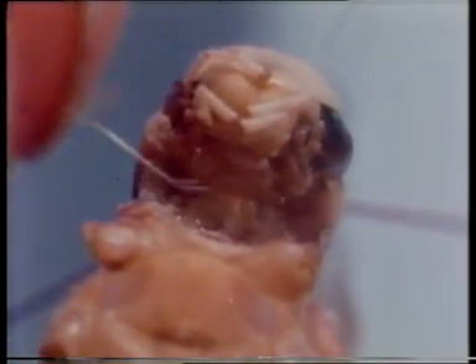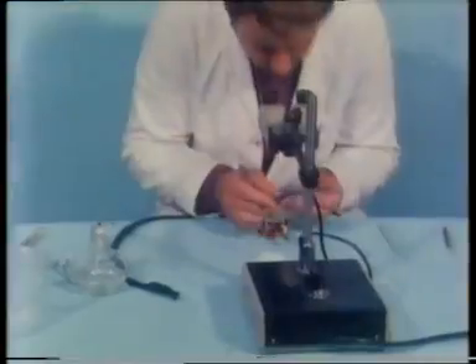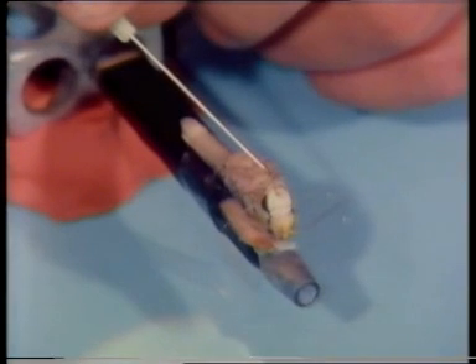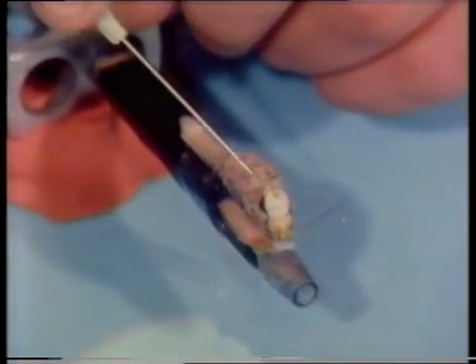Now one of the fine silver wires is placed in position under the nerve cord. It's pressed into the melted wax to hold it in position. Now for the second wire. This too is fixed down into the softened wax. We separate the wires so that they're not touching. And cover the wound with petroleum jelly to protect it from desiccation.